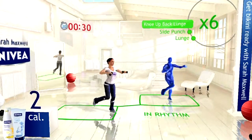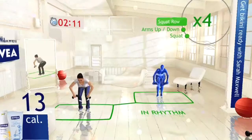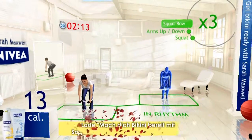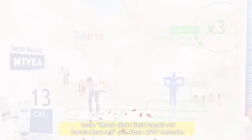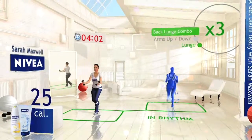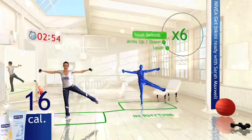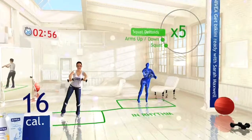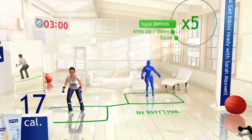Your Shape Fitness Evolved wants to help you get in shape for summer. The all-new extensive Nivea Get Bikini Ready with Sarah Maxwell, designed by top fitness experts Sarah Maxwell and Nivea, focuses on full body toning to help you get the legs, arms, and glutes you want. So pick up your dumbbells if you have them and work out with one of the top personal trainers to achieve your summer fitness goals.